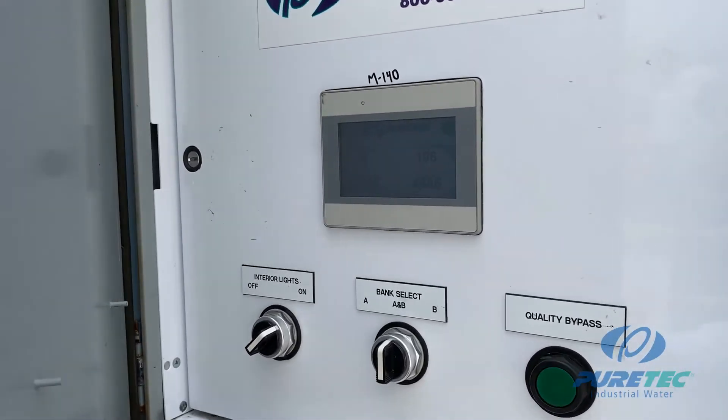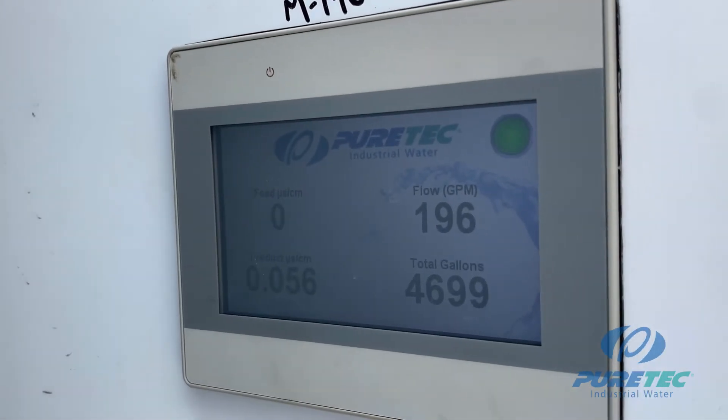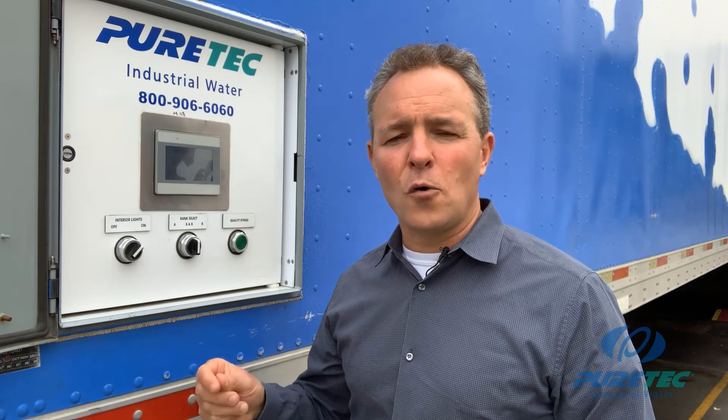Now let's take a look on the driver's side of the trailer. You have a control panel that houses a PLC-based remote monitoring system that trends real-time water flow and quality. Not only can you see it here on the HMI screen, but you can also view and record this data online, which is really helpful. There's also a bank selector switch, where you can manually select one or both banks to run simultaneously. One bank can run from 50 to 150 gallons per minute; otherwise, both banks are needed for flows between 150 and 400 gallons per minute. There's also an interior light switch and a quality bypass button that will override the low-quality shutdown for a period of 10 minutes each time you press it.